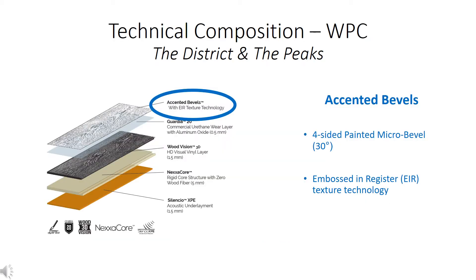Every detail matters. Besides the differences in plank widths and lengths, the District and Peaks collections are built with the same features. The first layer is the accented bevels layer — it's a four-sided painted micro bevel at 30 degrees for a refined look. Most products in this industry, if they have a bevel, are 45 degrees, which creates an unrealistic dust-catcher appearance. This layer also features EIR, an embossing register technology — where you see a knot, you're going to feel a knot.